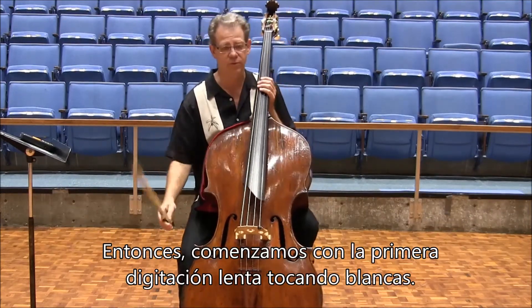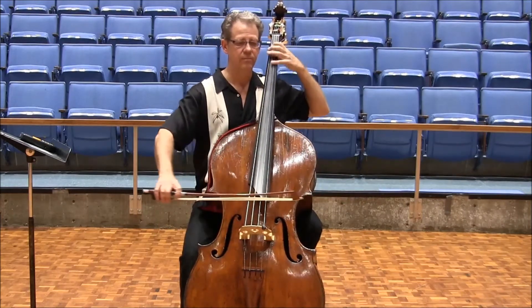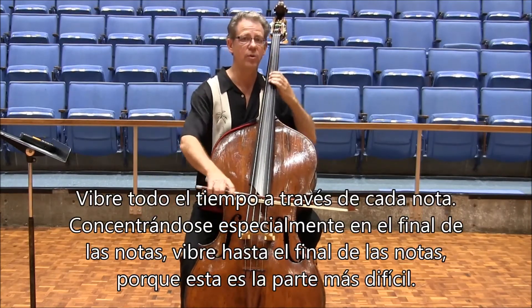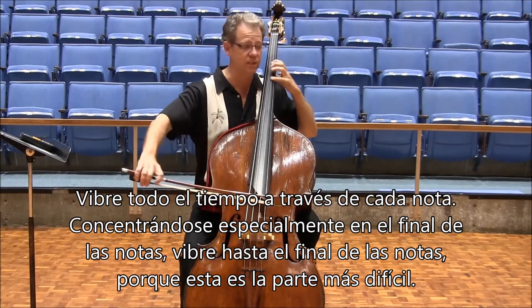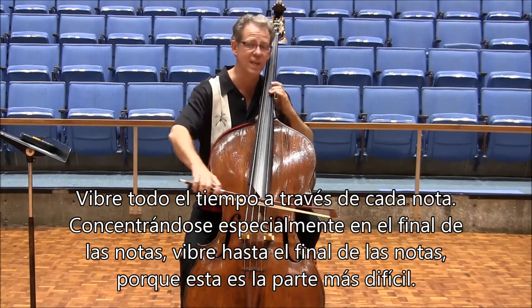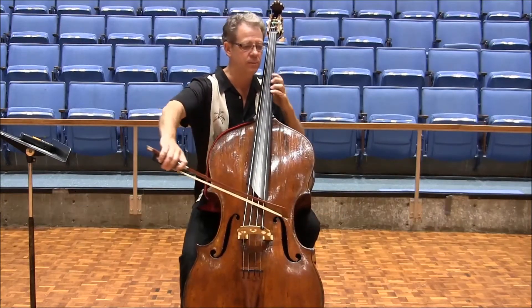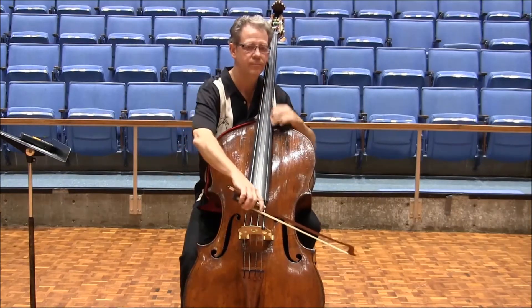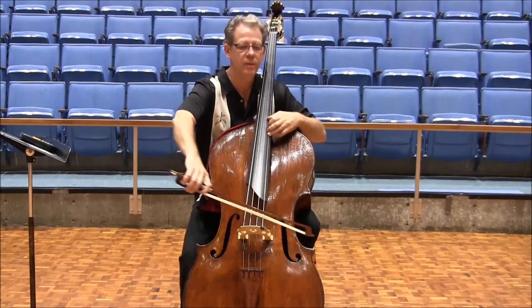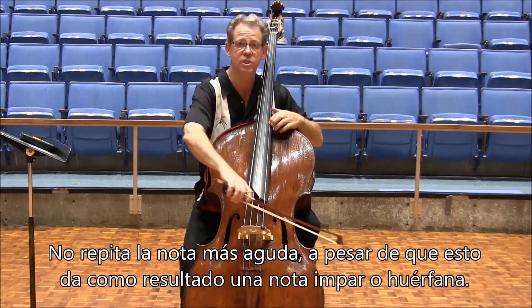We start with the first little fingering in half notes, then you vibrate all the way through every note, especially concentrating on the ends of the notes — vibrating through the ends of the notes, because that's the hardest part. And we don't repeat the top note, even though it puts a note in a position all by itself.